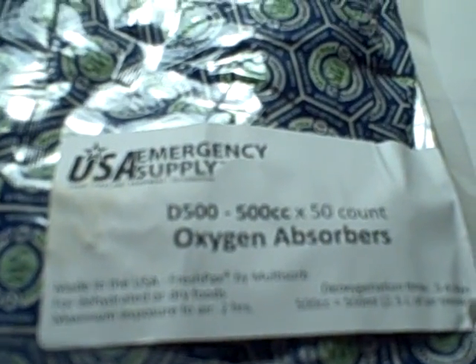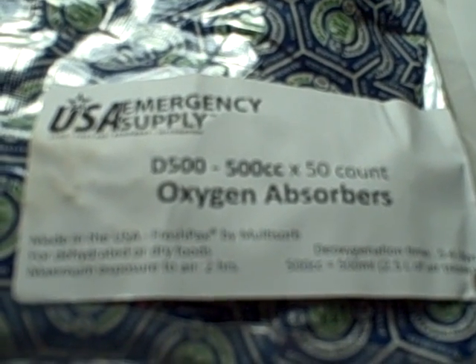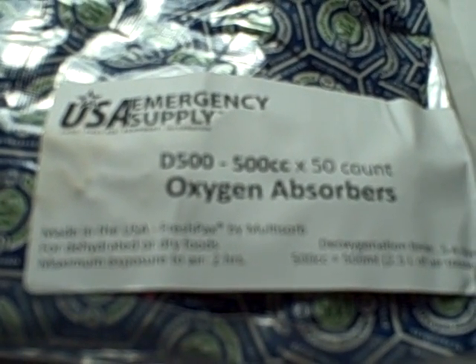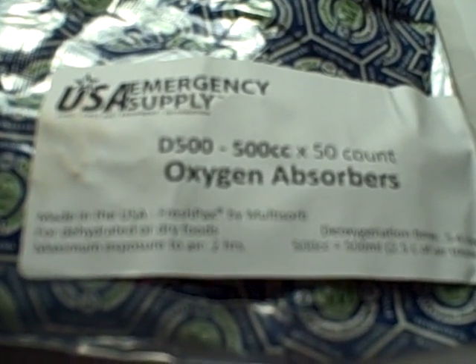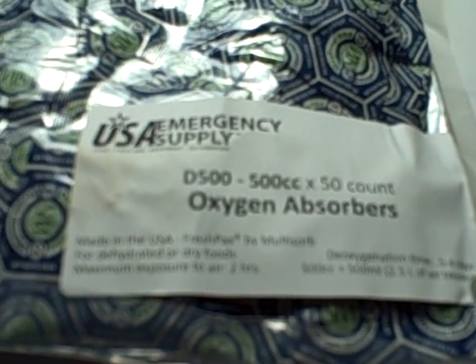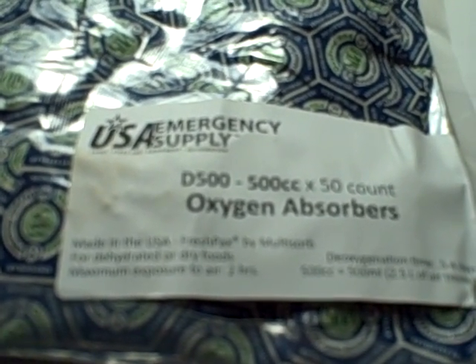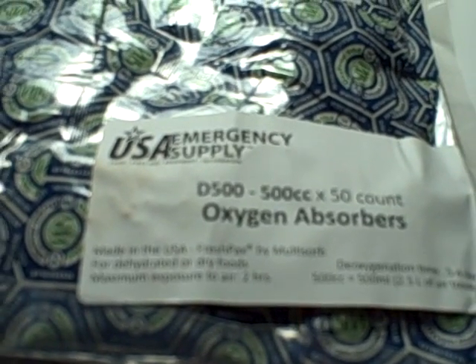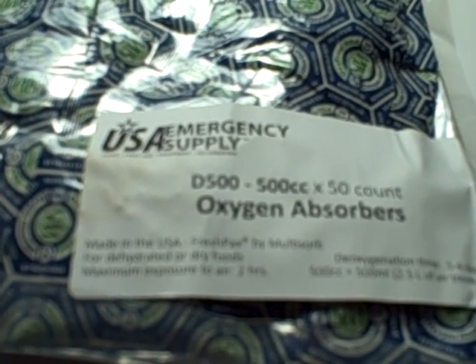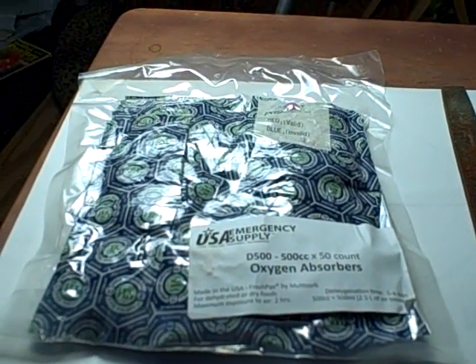They're all oxygen absorbers — that's right. These have iron filings inside with a mixture of salt and some denatured clay. The clay holds moisture, the salt and the moisture accelerate the rust, and when the iron filings rust and turn into iron oxide, that is what sucks the oxygen out of the air.